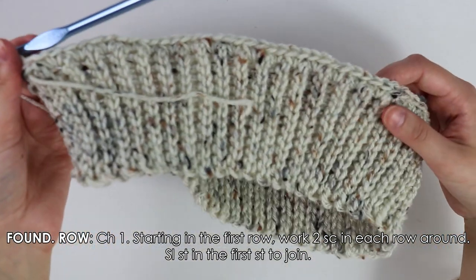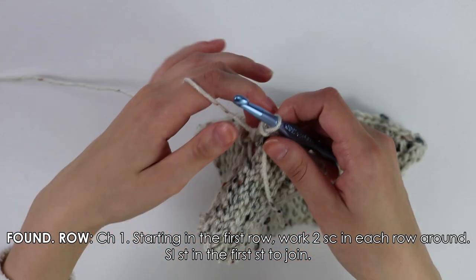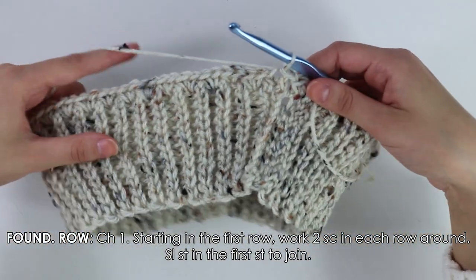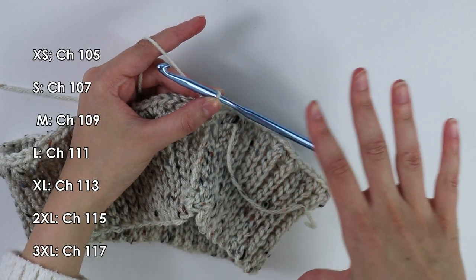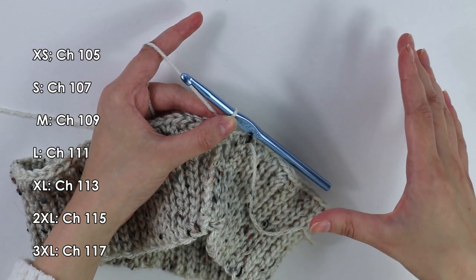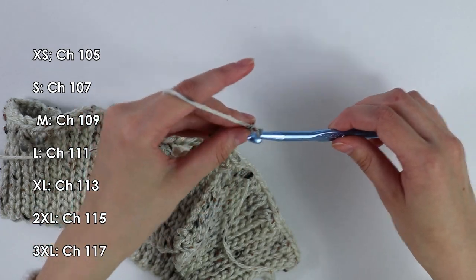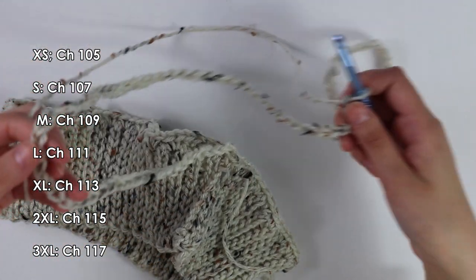I've just finished working this foundation row all the way around my band, working two single crochets per row. Now once you reach the end of this row, to join it you want to slip stitch into this very first stitch. From here, you want to make a chain of 107. However, if you want a longer or shorter skirt you can make this chain however long you want. I'm going to make a chain of 107 because I want this to be pretty long. I've now finished working my chain of 107.